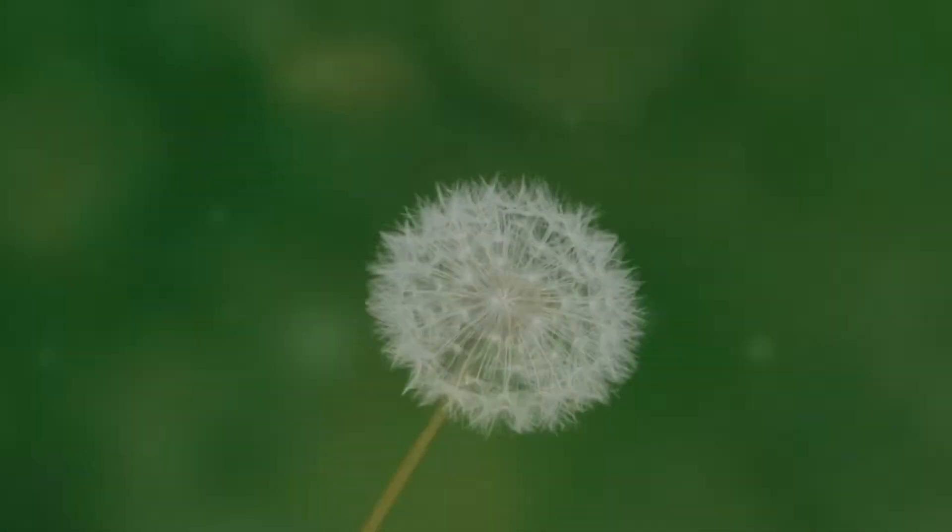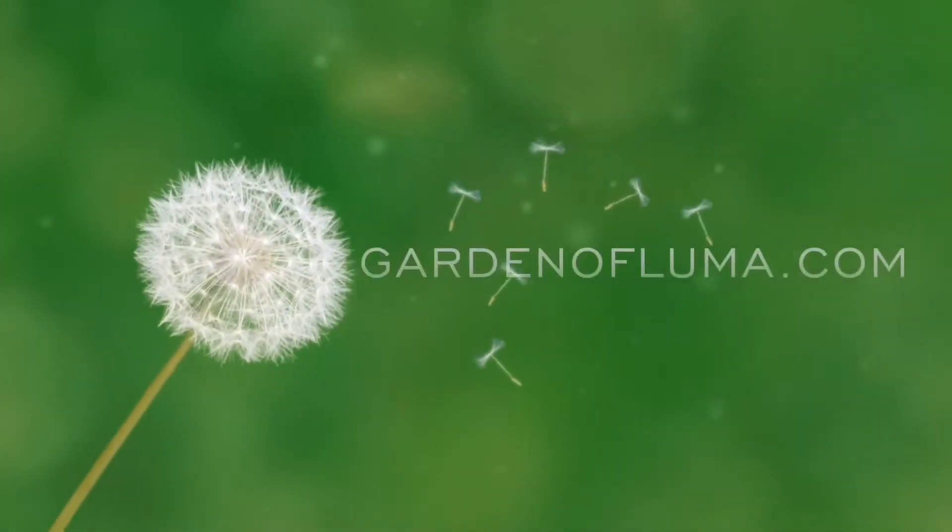Hello and welcome to Garden of Luma, where I provide tips for growing edibles in hot climates. Hello everybody, Joe here with Garden of Luma. If you guys are new to this channel, please subscribe to stay updated on the latest videos.